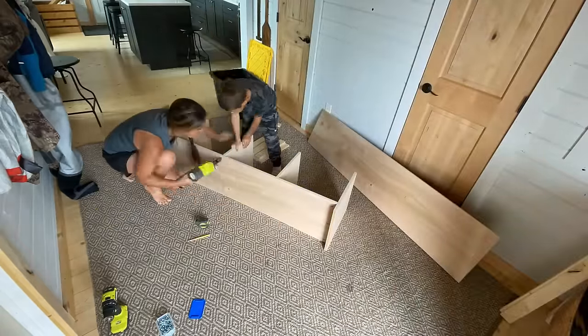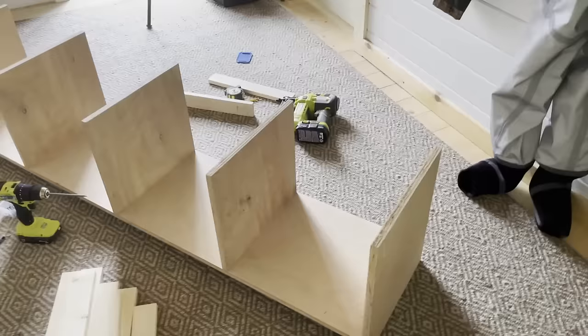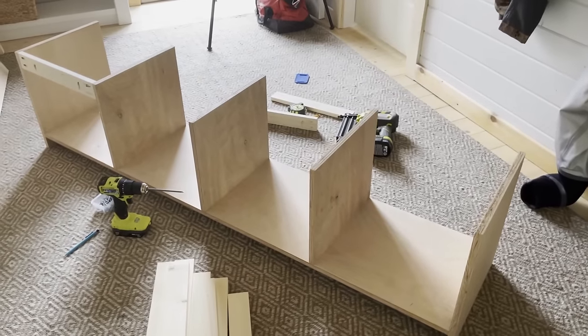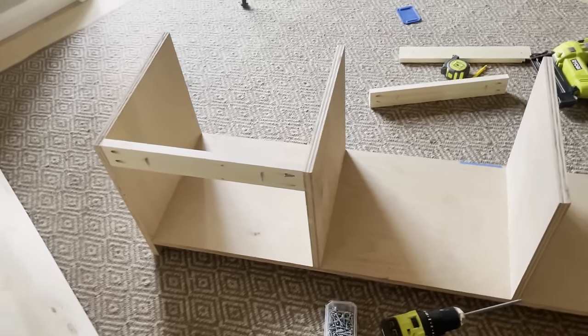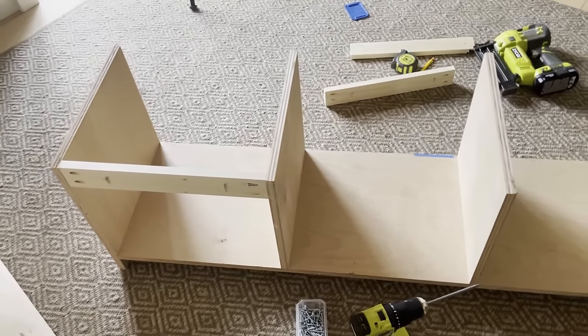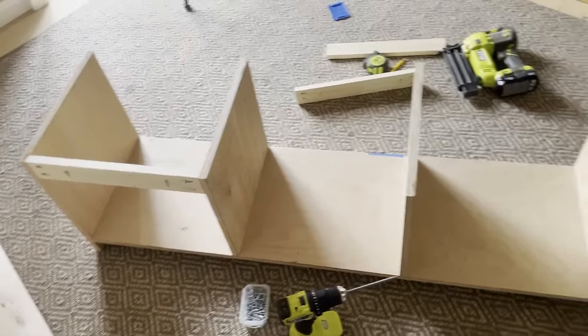I just nailed those dividers from the bottom with one-and-a-quarter inch brad nails and glue. This is so I don't have any exposed pocket holes. We're going to further strengthen up those dividers with the bay supports, which are going to create a lot of structure and hold those center dividers in place, so we won't have to worry about that nail joint not being the strongest.